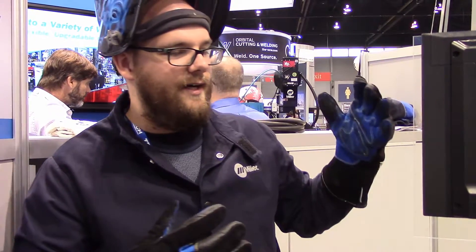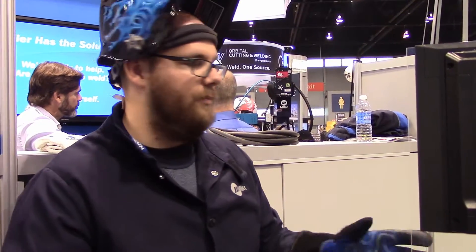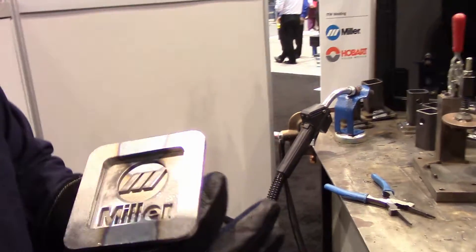Here I am at the Miller Welding booth, using some metal core pulse welding — what we call Accu-Pulse. So, Accu-Pulse with Miller, just going to weld out a simple trailer hitch plate.